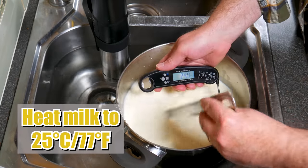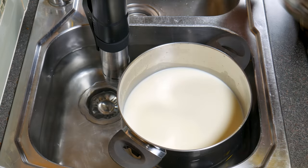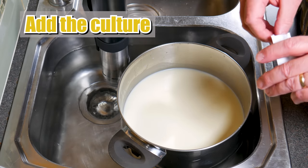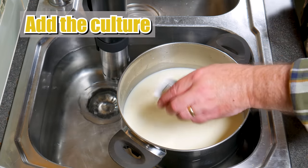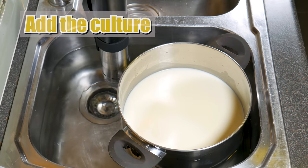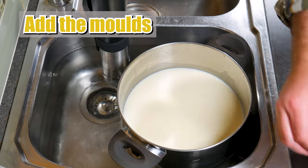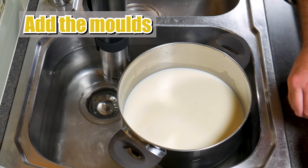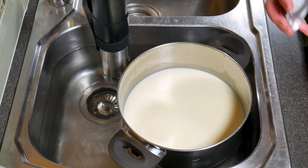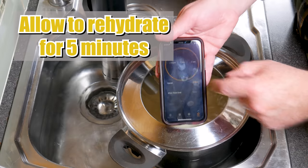Heat your milk to 25 degrees Celsius or 77 Fahrenheit. I'm using a Precision Cooker and a water bath to heat my milk. Then add the Aromatic Mesophilic Culture — I've just got a single-use sachet which inoculates 4 litres of milk. Then add the moulds, firstly Penicillium Candidum — just sprinkle that over the surface of the milk — and then the Geotrichum Candidum. I'm just using level teaspoons there. Don't use heaped ones. Pop the lid on and allow to rehydrate for 5 minutes.